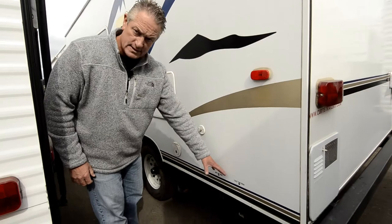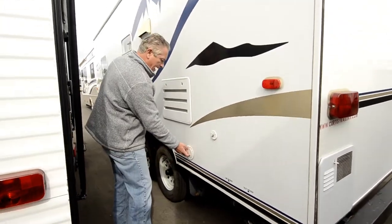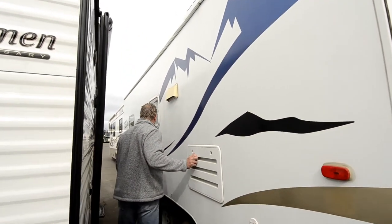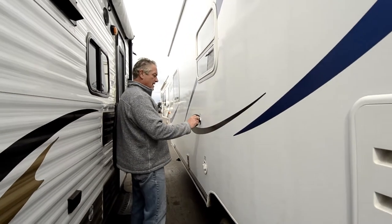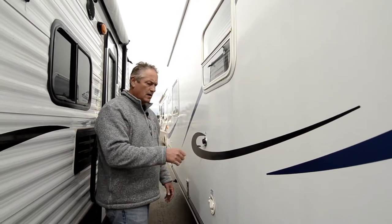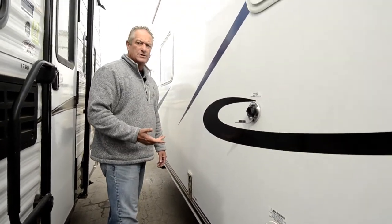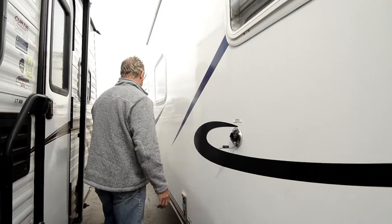Your black tank and all your dump tanks are right here — here are your dump valves for your sewer. You've got a 30-amp power cord for your coach. There's a refrigerator compartment here, fresh water fill is here which fills your fresh water tank. This is your fresh water connection if you want to run directly off the hose right into your coach. Your water tank drain is right down here at the bottom so when you go to drain the coach for winterization so it doesn't freeze up.